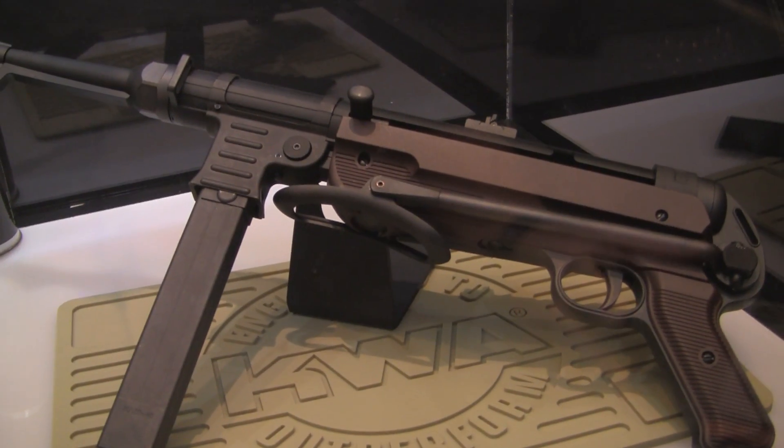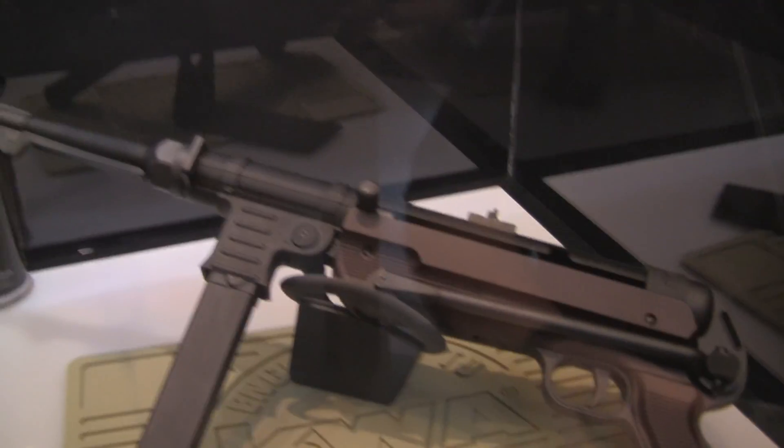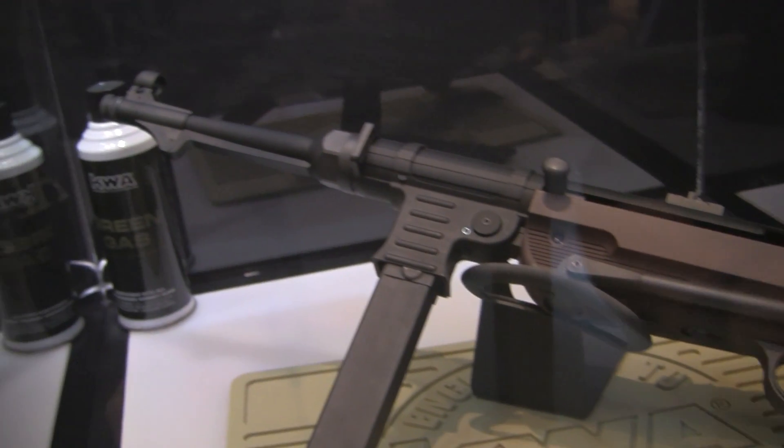46-round magazine. This thing is full metal, heavy, with synthetic furniture on it. The cool thing about the MP40 is, just like the real one, it's full auto only.